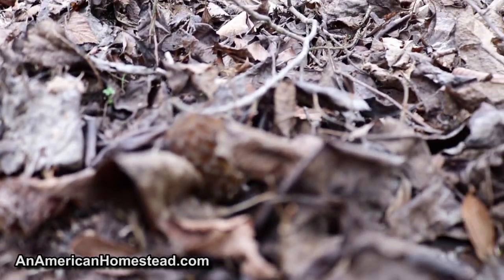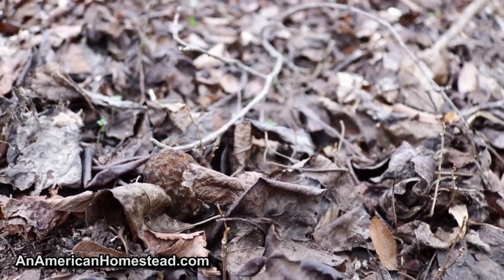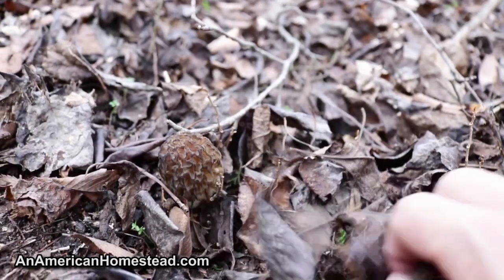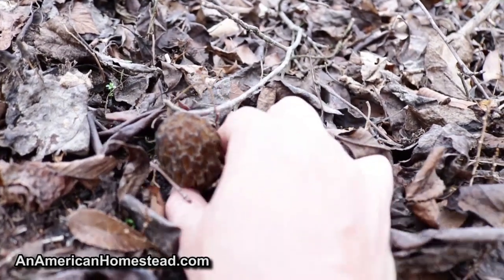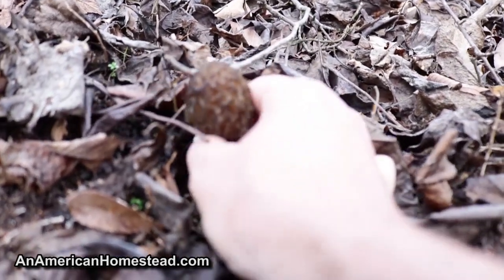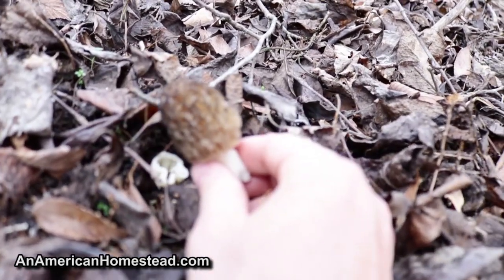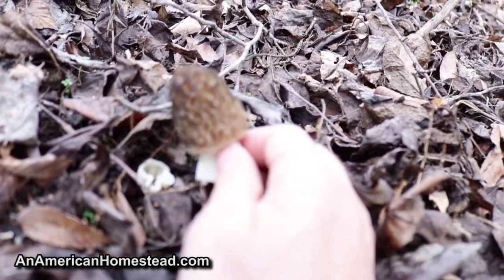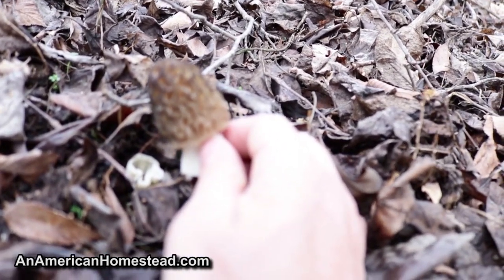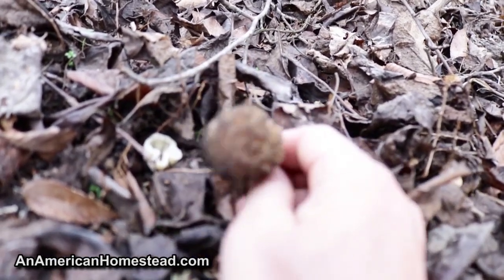It's not zooming very well — I'm still trying to figure out how to get this camera to zoom. But you can see it right there. That is a black morel. Just kind of pinch it off at the end — there it is. There's my first black of the season.